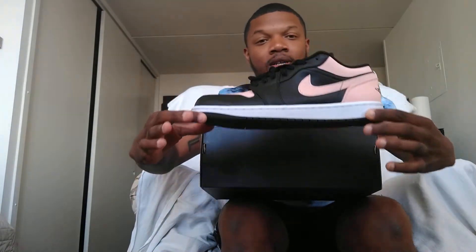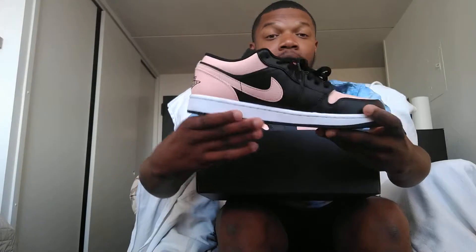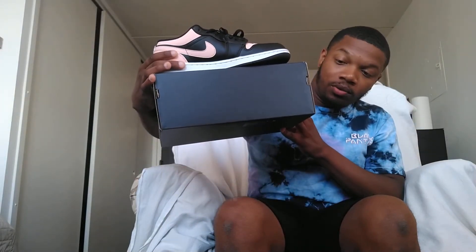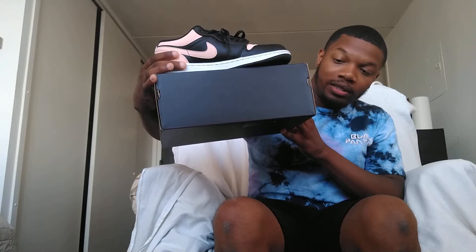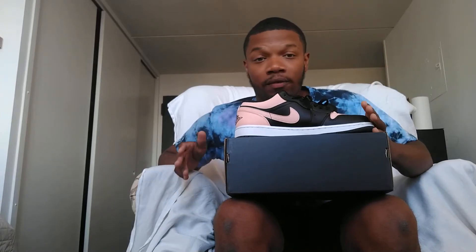So I got them right here. Bam — look at these. These are nothing really special whatsoever. This colorway is actually Black Arctic Orange — that's what it says on the box. I'm going to show y'all a picture of the Air Jordan 1 Highs that released a few years ago. I also wanted those but they sold out. Tough to get.